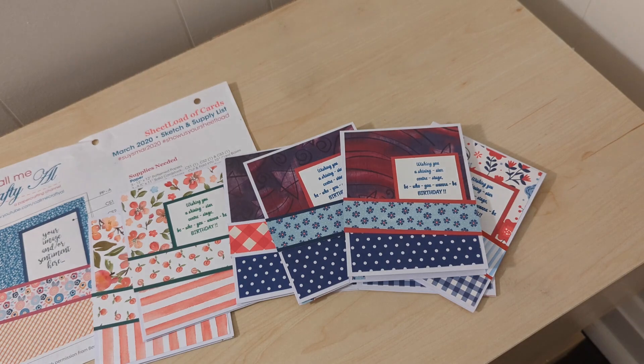And then I had these two peachy ones that I'll use too. Just wanted to share those — this is the March 2020 sketch, it was pretty simple to do. I like the way they turned out for the most part. Thanks for watching — I'll have a second sheet load up this week because I did two sets, so I'll see you soon.